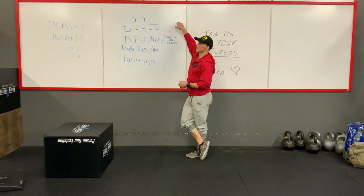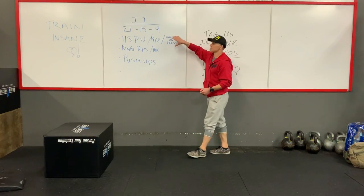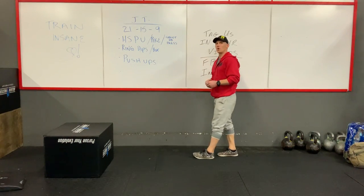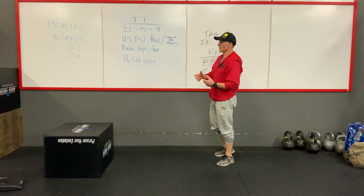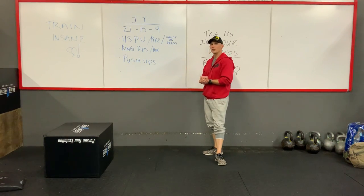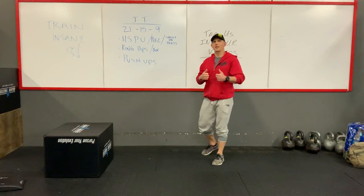So today's workout JT is 21-15-9 of handstand push-ups, ring dips, and push-ups. Now obviously we know a lot of you guys don't have equipment out there — that's fine. We can use chair dips, box dips, whatever you need to do with dips. I'll go through all the movements, the modifications, and then we'll let you guys go and hit this workout.